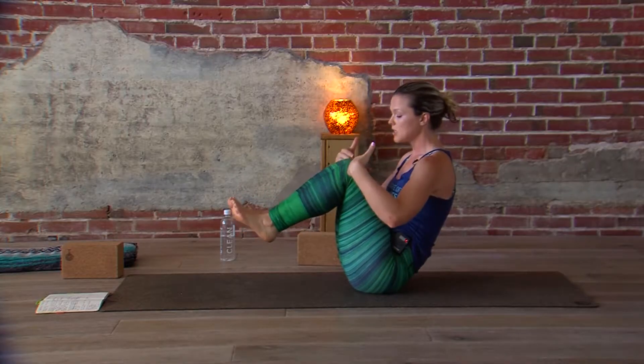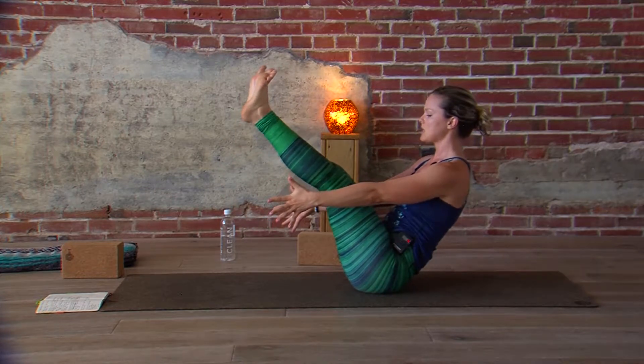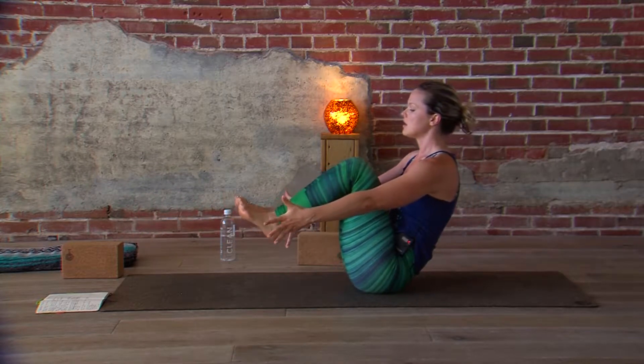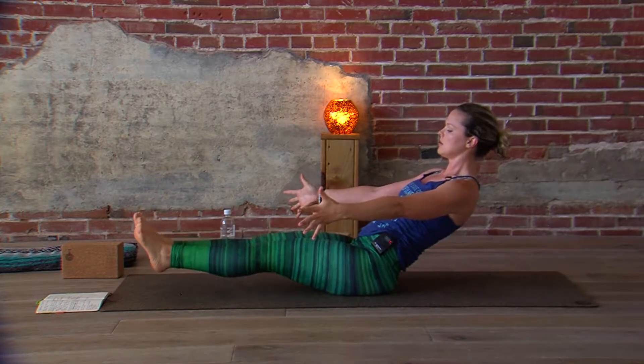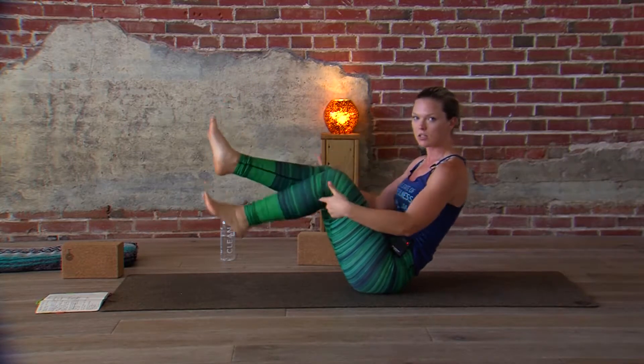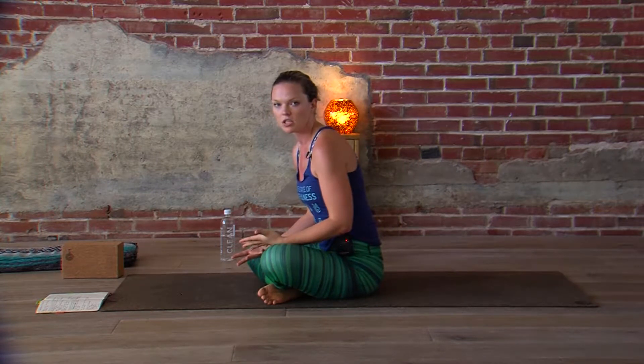Bringing the knees into the chest — really try to keep the inner thighs together; that's the hardest part for me — and lifting the legs back up straight. So down, to the chest, and up. Down, to the chest, and up. The longer you hold each of those variations, obviously the more challenging it becomes.